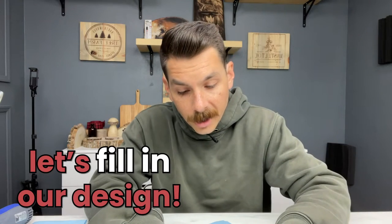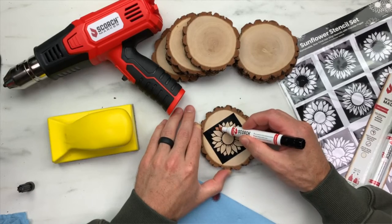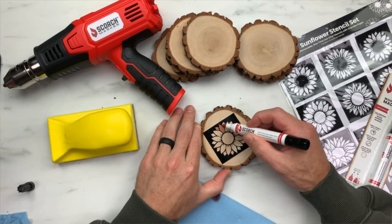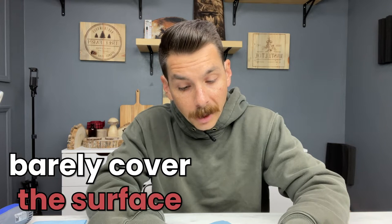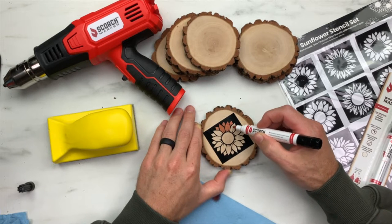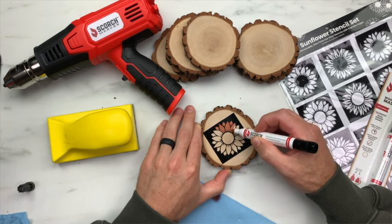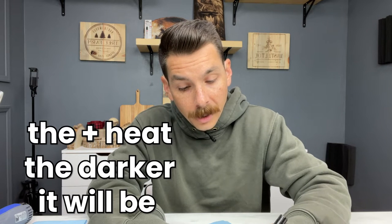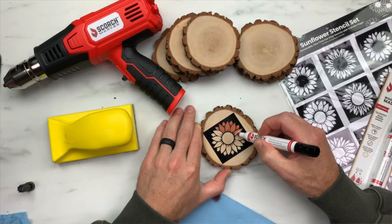Let's start filling in our design. When filling in your design with your scorch marker, a little goes a long way. You don't have to use a ton of liquid — you only need to just barely cover the surface. When we apply heat to this liquid, it reacts with the wood below it and will actually burn into the surface. The more heat you apply, the darker the burn will be. Until then, it's going to look red just like this. We put a red dye into our liquid so you can see where you've already drawn.